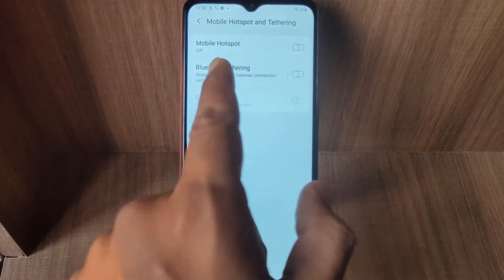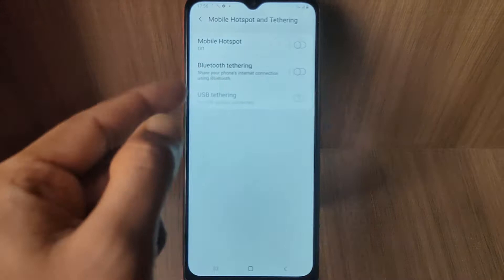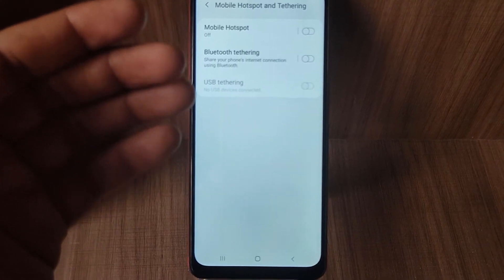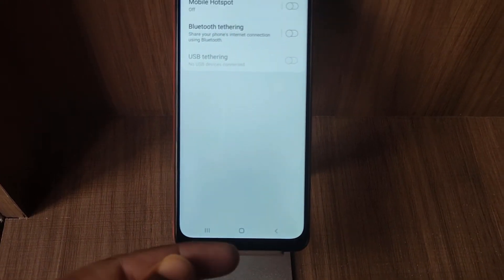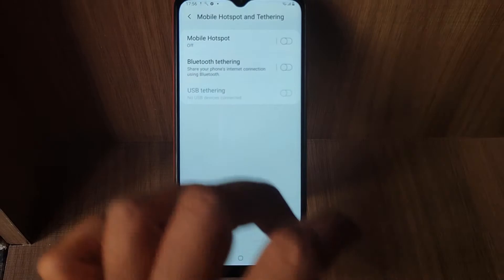Mobile Hotspot is the wireless hotspot option. Bluetooth Tethering allows you to connect other devices to the internet using Bluetooth pairing. USB Tethering is for when your device is connected via a USB cable — you can enable tethering through that as well.